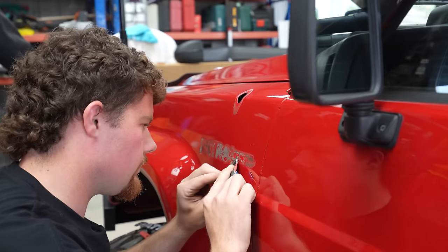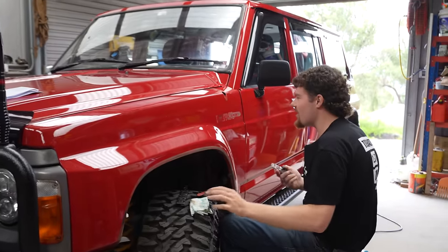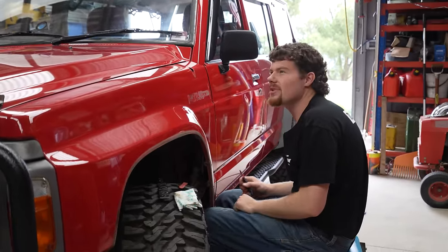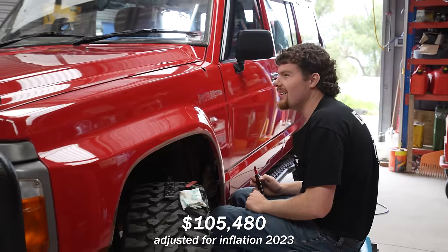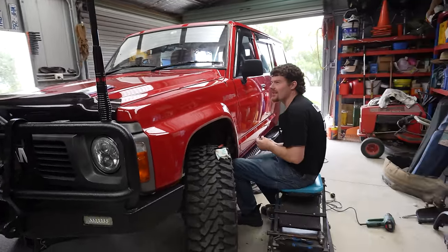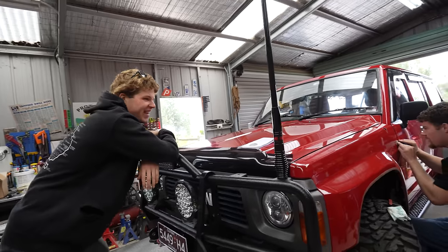1989 Japanese tape — it's on pretty well. Even the price of these things: I found the receipt and in 1989 it was 42 grand, when a pretty high spec Commodore was like 18 or 19 thousand. It was like a third of a house. It was rare to have a four wheel drive back then.